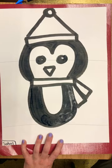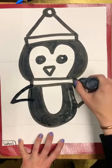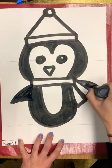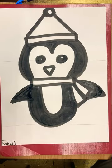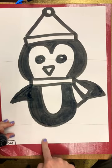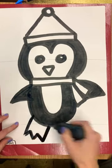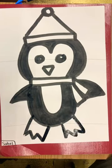Next we need some arms for our penguin. I'm going to draw a little arm on each side and color them in black. The last thing for our penguin is to draw some feet. The feet look like W's, so you're going to start on one side and make a big W using zigzag lines, and then the same thing on the other side.